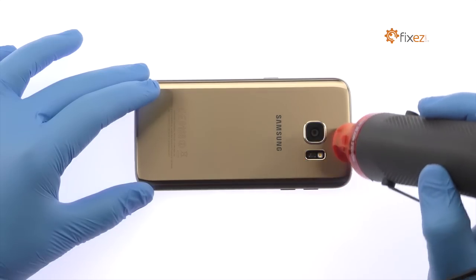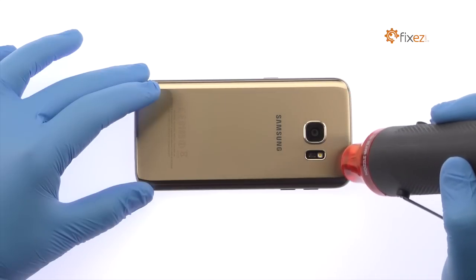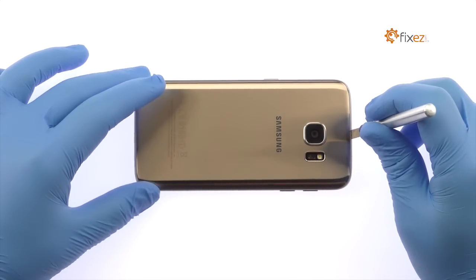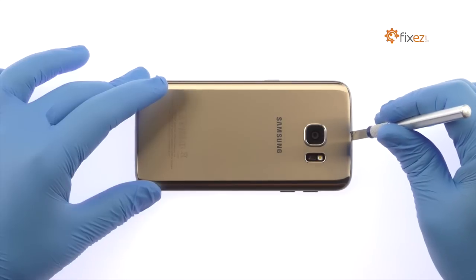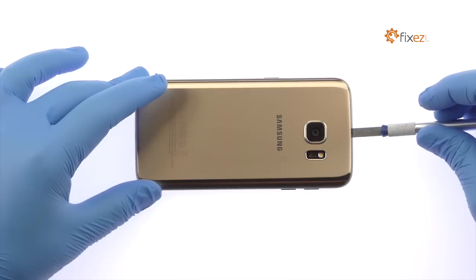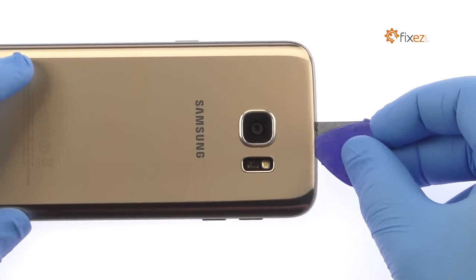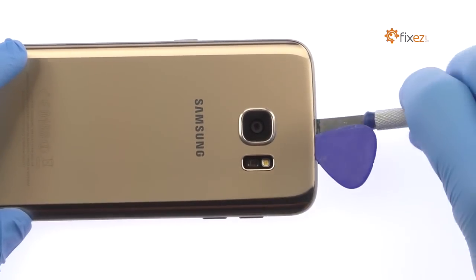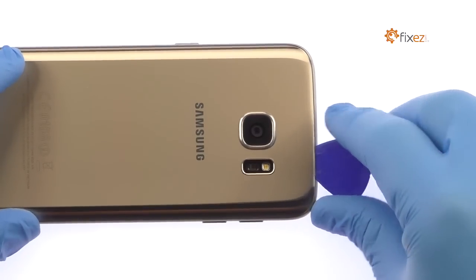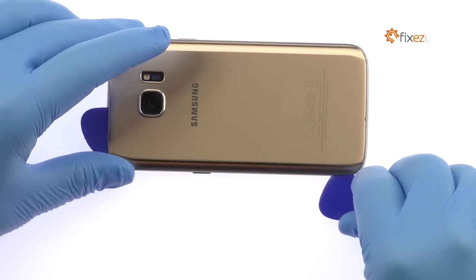The Samsung Galaxy S7 rear panel is soundly glued on and is a snug fit within the frame. Apply heat to soften the adhesive. With the precision knife, create enough space to insert a plastic triangle opening tool. Use triangle opening tools to slice through the adhesive and help carefully separate the glass rear panel from the Galaxy S7 phone.